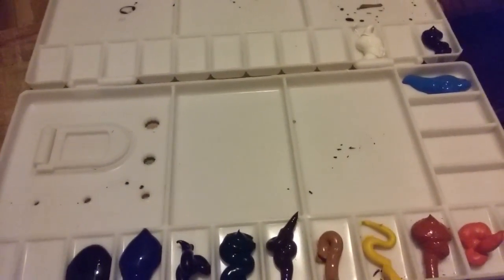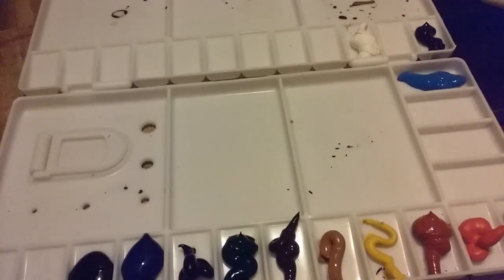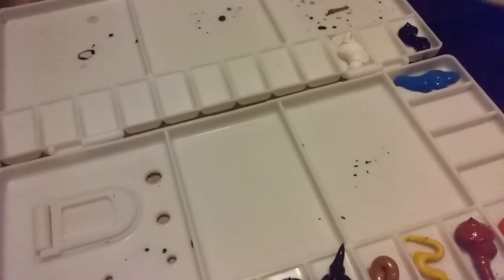Got a bunch of colors in there, I'm ready to go! I'll get some more colors eventually and add them in, but I'm ready to paint. There's my palette — brand new palette, I gotta break it in. Thanks for watching everyone, happy painting!